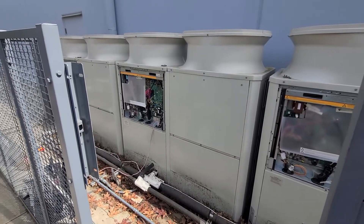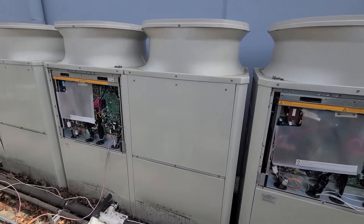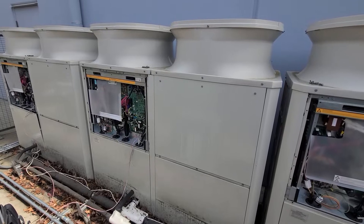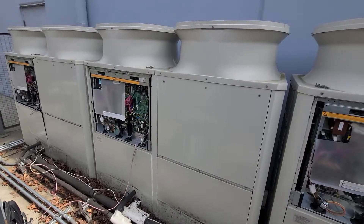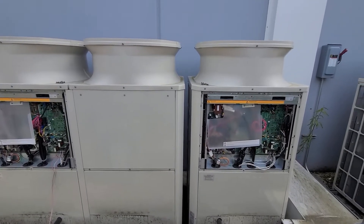I'm out working on a city multi-system. I had a service call for no air conditioning. This is a commercial site that really relies on the cooling to run the stuff they're building inside — they have to keep it all regulated at a certain temperature.